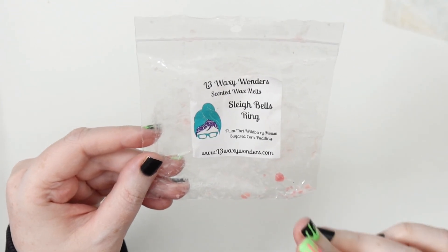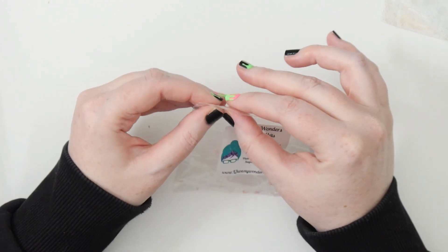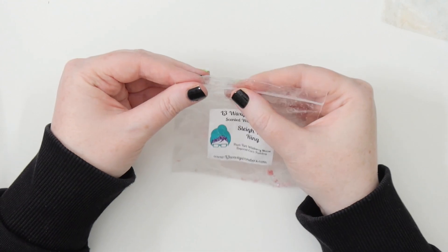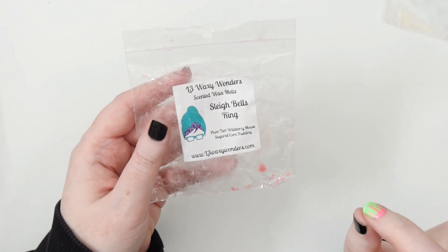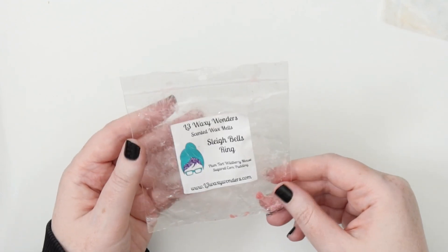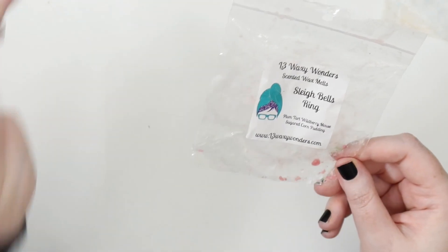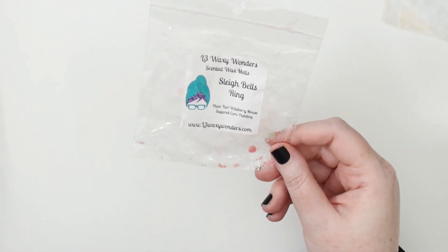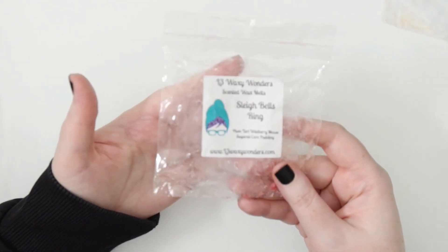It starts off super fruity — a really sweet fruit, proper berry without any floral, which is really nice. I think that's the addition of the plum tart. Then it mellows out over time to the sugared corn pudding. I've never had corn pudding or really cornbread before — it's not a big thing in Australia — but it actually smelled really nice. I liked that little touch of corn at the end. Very good overall.